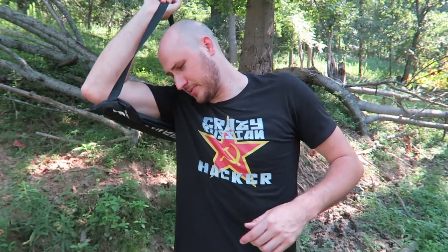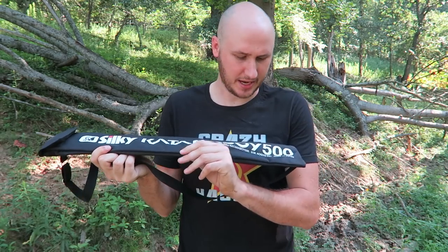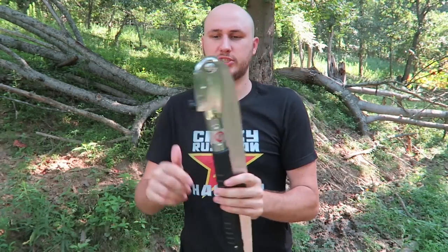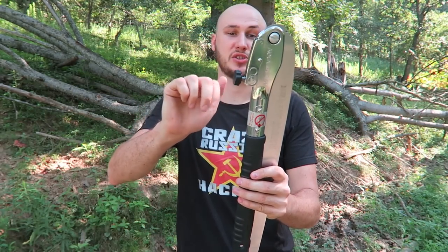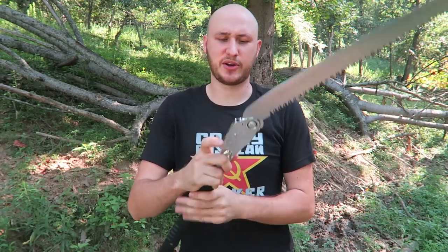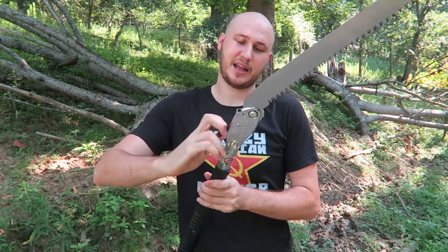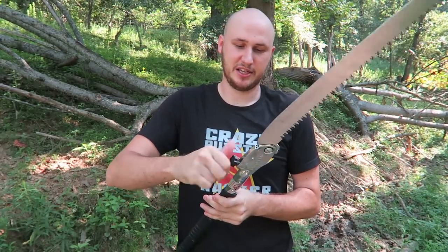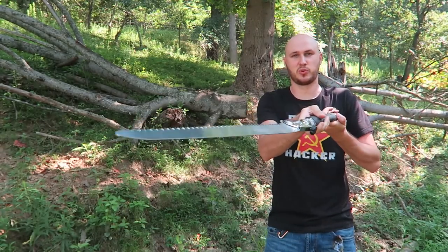What's up guys, how you all doing? For today's video, I got here another folding saw and it's the Silky Katana Boy 500 folding saw. Right here there's a safety. It's also made in Japan. At first I was like, why did they call it Katana? But I guess since it's been made in Japan, it's not a big deal. So this is like a sword.